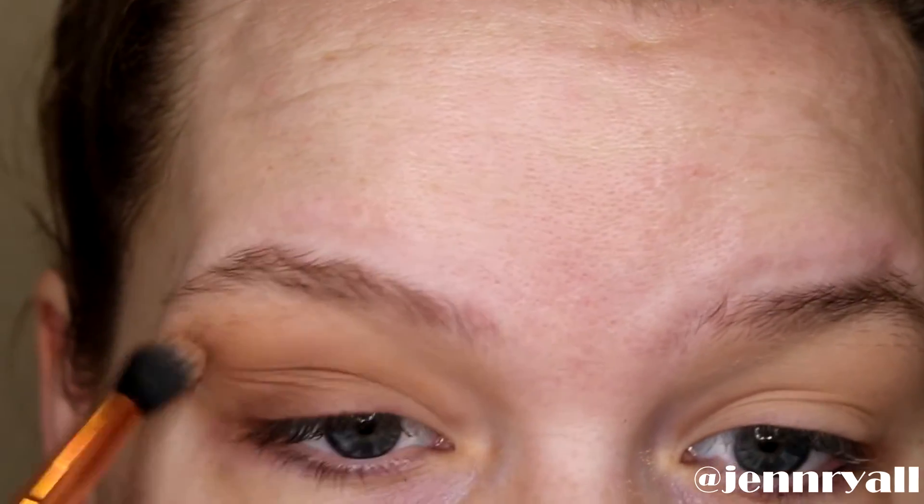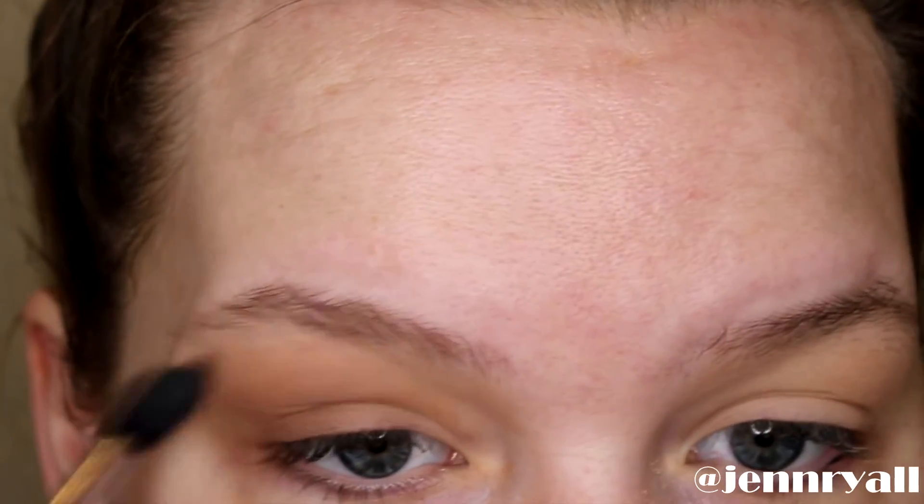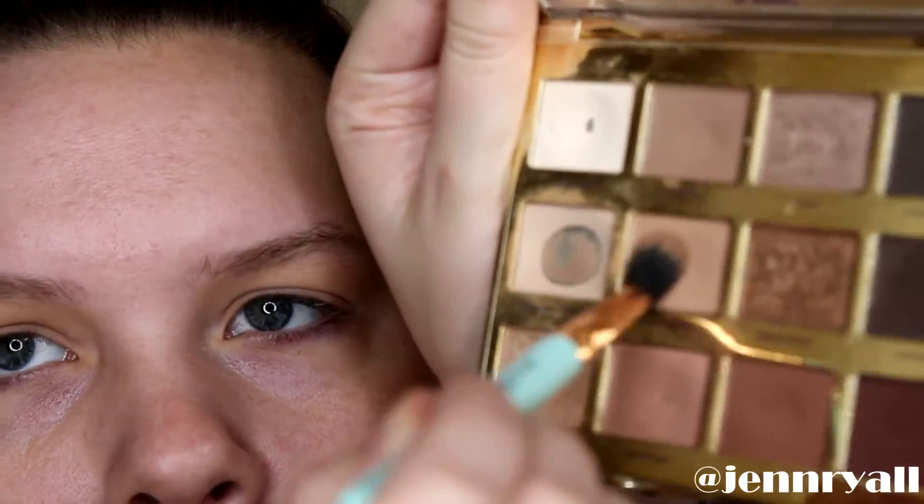This look requires a lot of blending, so I'm just going back with the brush we used for the light brown and blending everything out. Then I'm going to go back with the same brush with no product and do the same thing. I'm applying the colors over and over again until I have the desired pigment — basically repeating the process of applying color and blending everything out using the different blending brushes.